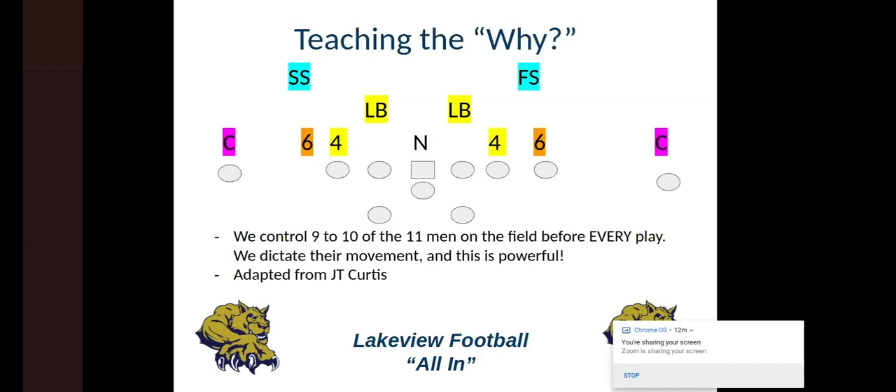This is really powerful for high school kids to see. When you're first teaching it, they have a lot of concerns — not only do I have to run this, but I have to read them and understand what they're doing, when they'd much rather just take a handoff and go. But once they understand why you're reading it, and that you control nine to ten of their 11 guys while we're only blocking usually nine of them, that is really powerful for 15, 16, 17, and 18-year-old kids to hear. Having them understand the why is way more important than their ability to do it.